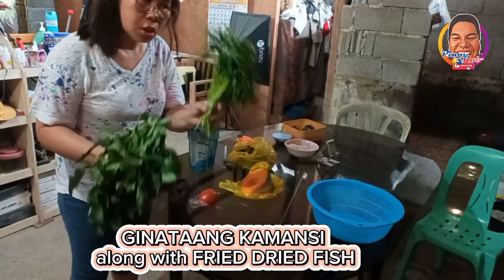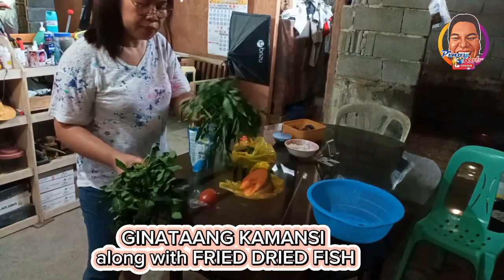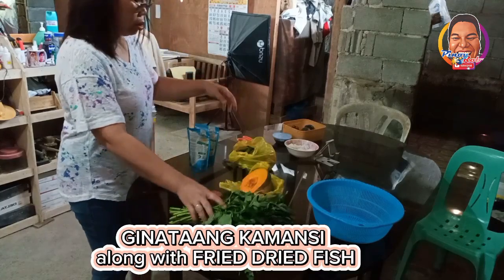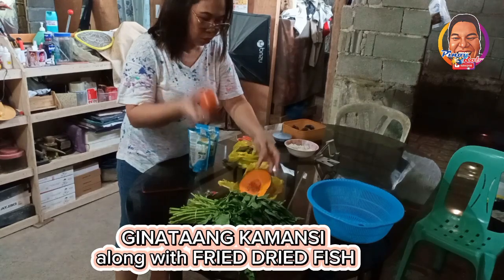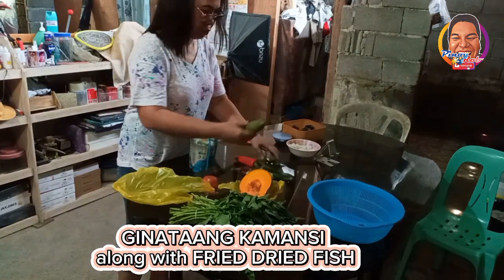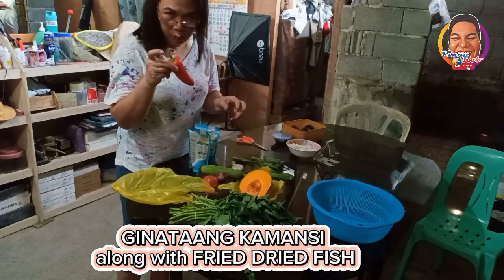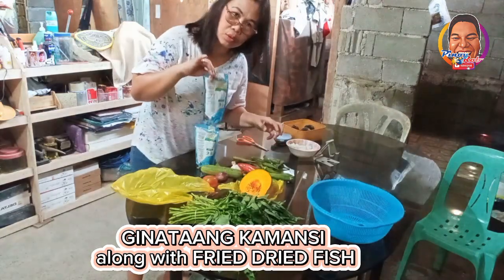I'm adding tinangkong — tinangkong is a relative of kamote tops. And this is the kangkong, which is a relative of spinach. We also have halabasa, which is squash, and tomato, okra, bell pepper, onion, and garlic. And we have a popsicle — I don't know if it's popsicle or bell pepper. And we have gata, coconut milk.